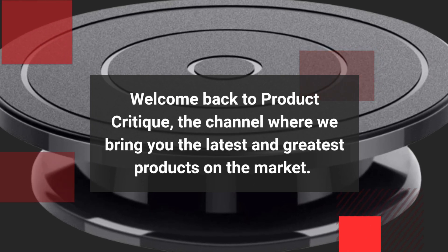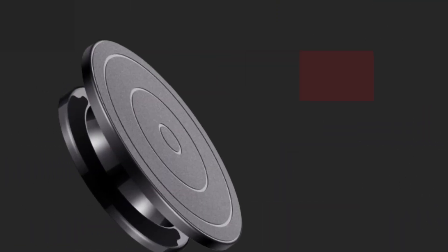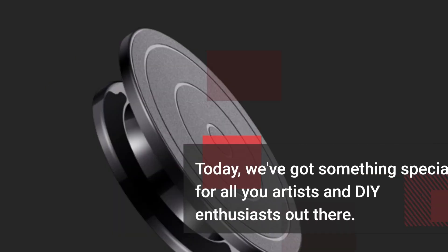Welcome back to Product Critique, the channel where we bring you the latest and greatest products on the market. Today, we've got something special for all you artists and DIY enthusiasts out there.